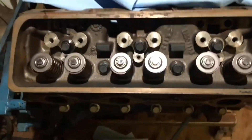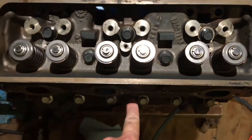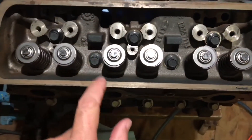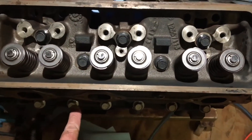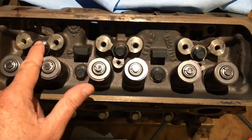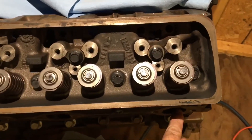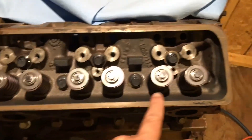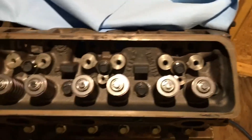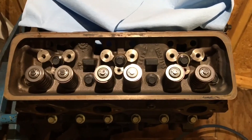You tighten them down in a certain order. The order is out of the manual: one, two, three, four, five, six, seven, eight, nine, ten, eleven, twelve, thirteen. If you didn't catch that, you need to rewind the video or watch me when I do the real thing.